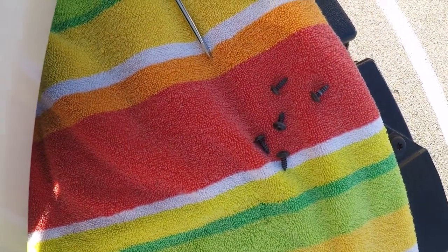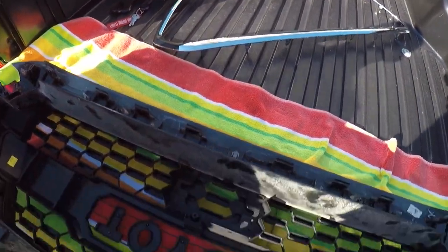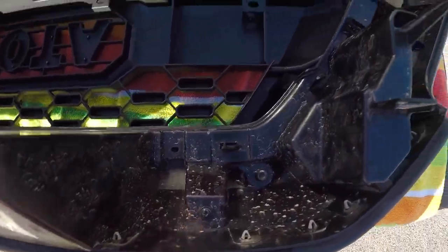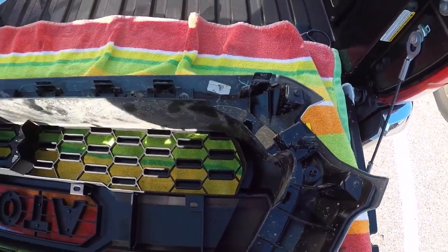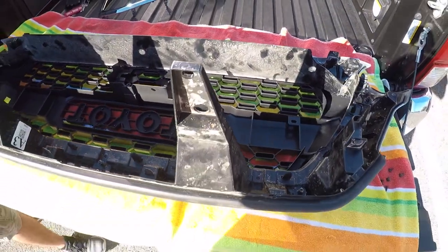You're going to have some extra screws. It's different because this is one complete piece and that's two pieces, so don't be alarmed if you have extra screws — just make sure you put them back in. I don't really know why you need to take all these screws out; I think it's just in case you need to finagle the white part of the grille. But now the next step is to put it back on the truck.